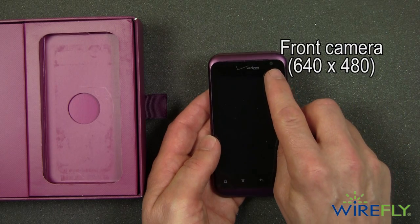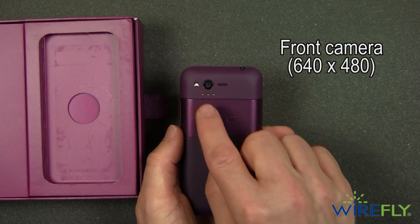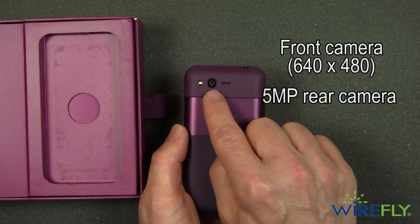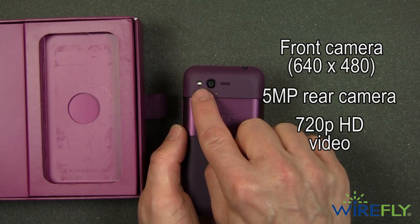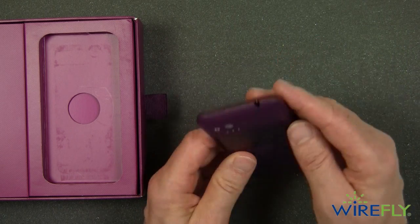This has a front camera — a VGA front camera, 640 by 480 resolution. It also has a 5 megapixel rear camera. It does 720p HD video and you can see there is an LED flash right there as well.